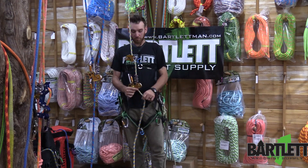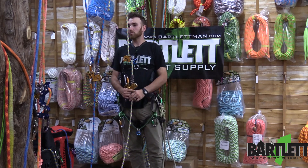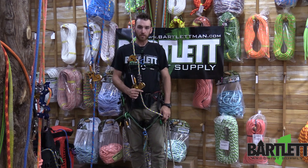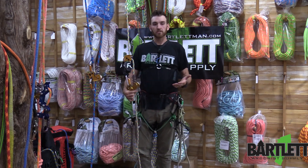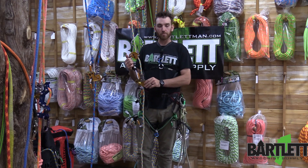Hey there Tree Peeps, James with Bartlett Arborist Supply here coming to you from their beautiful showroom floor here in Marlott, Michigan. Today we're going to discuss the Zig Zag Plus and the addition of the chicane to Petzl's inventory.